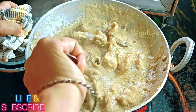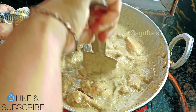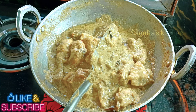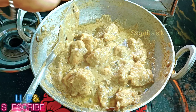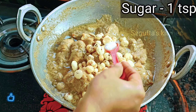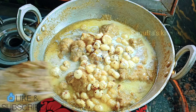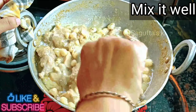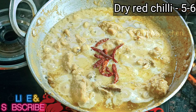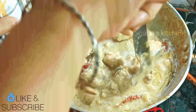Add some water so that it doesn't dry out and mix all the things properly. Now we have to add a lid and cook it on medium flame, stirring in between. We have to cook the chicken for 15 to 20 minutes. The chicken will become very tender and you will see that the oil is separated on the surface.